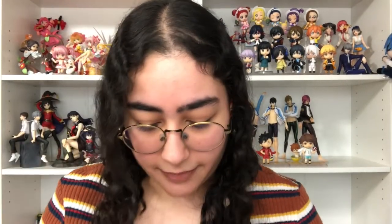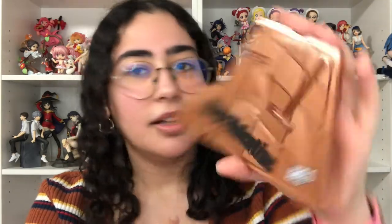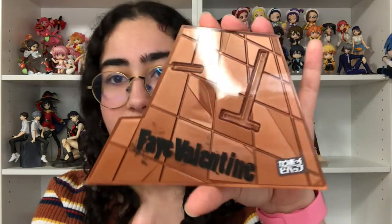Let me go ahead and unbox everything and then I'll give my final thoughts. I have the base here — this base looks so good. It kind of looks like it has two layers: a clear plastic layer, and under it a shiny light bottom layer that kind of shines a little. My ring light is reflecting off it, so you probably can't tell. But it says 'Faye Valentine' and then 'Cowboy Bebop.' I love this — I love the font and how messy it is.